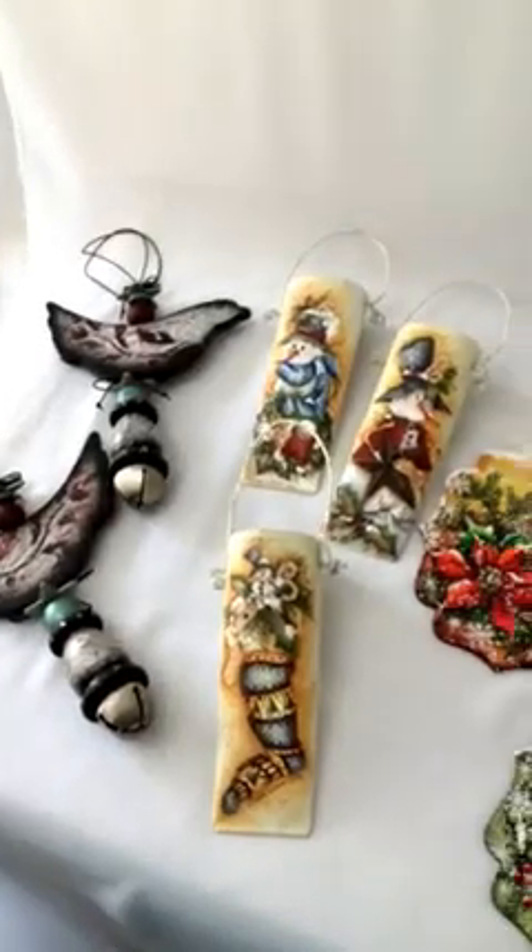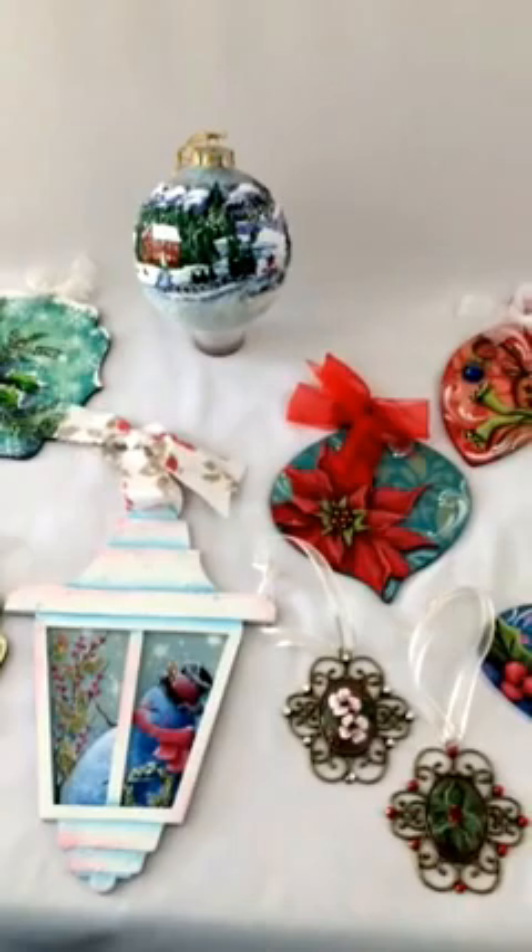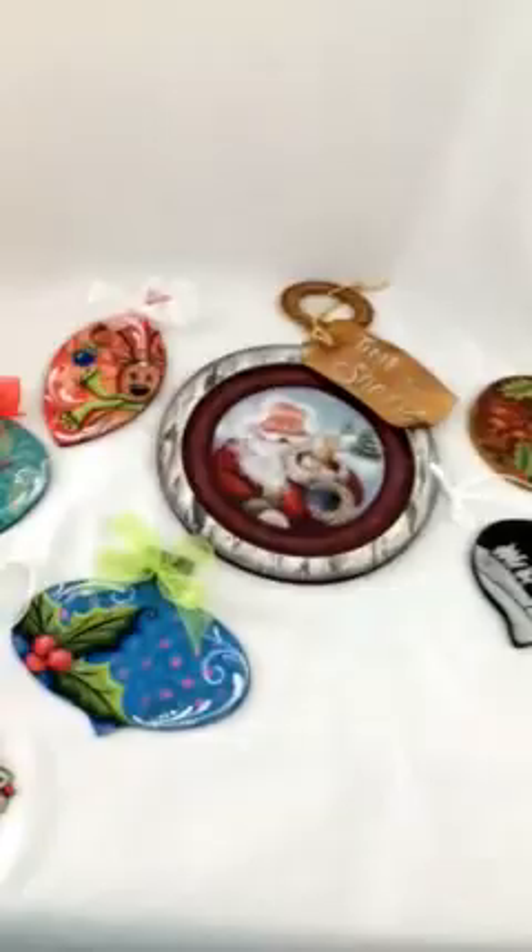Hi everybody, this is Laura, the editor of Painting World magazine, and I wanted to show you some of the projects that are going to come up in the October issue, which is our ornament issue. We don't have them all here yet, but I wanted to show you at least some of the ones that we're going to have.